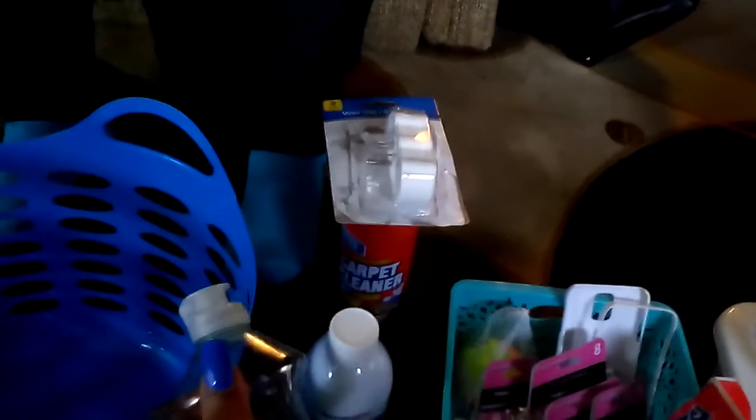Now moving on to what I got from Dollar Tree. This basket was in there - there was a white one in there but it was torn up. As you can see there's a tear right here and right there, but other than that nothing is wrong with this basket at all. I have been getting a whole bunch of these baskets out of the DD - for those new to my channel, DD means dumpster diving.